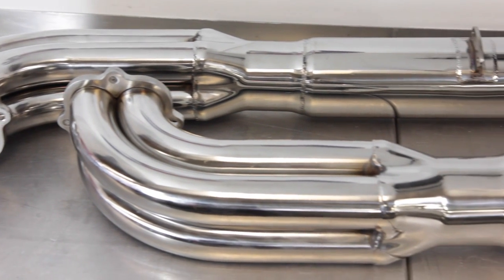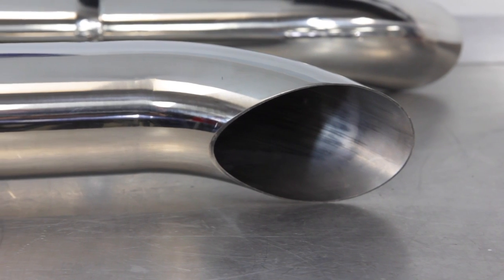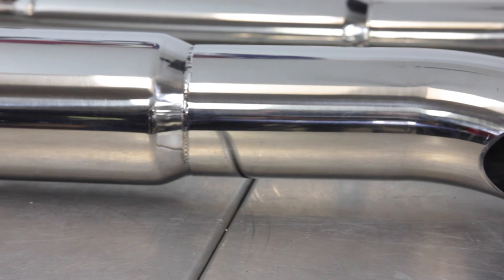This is a high quality bolt-on side exhaust system with integral glass pack mufflers and rigid hanger mounts. They are hand built and made of the same polished 304 stainless steel that our overriders are made of.